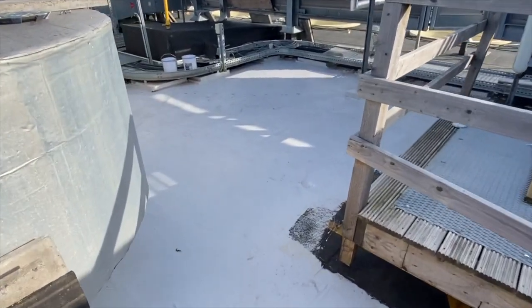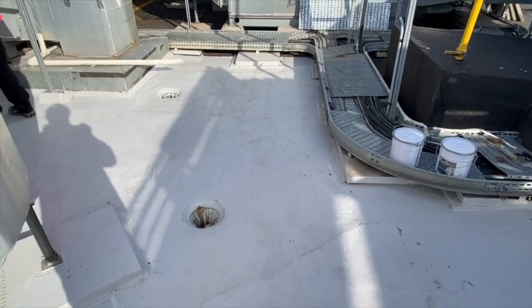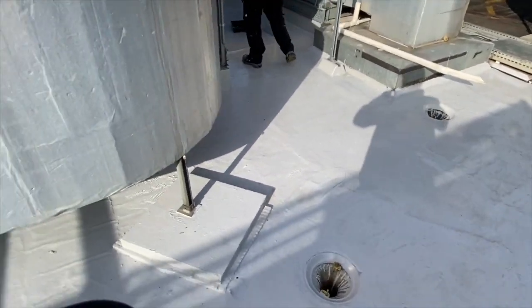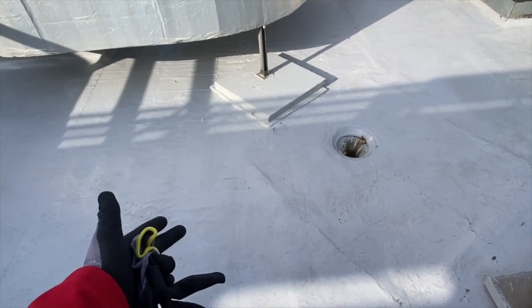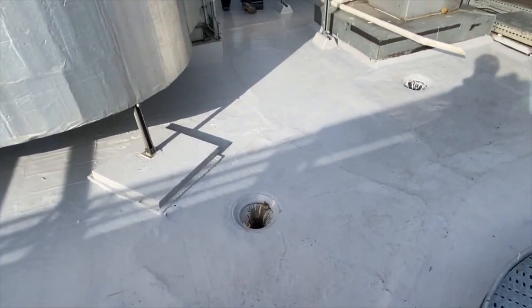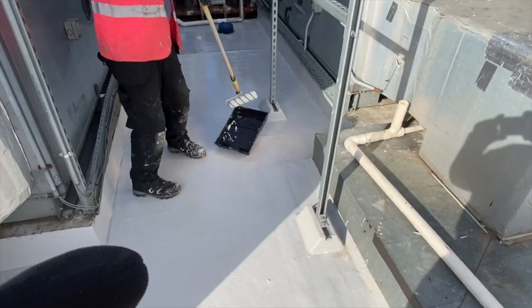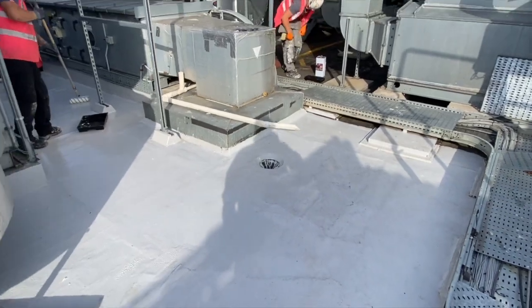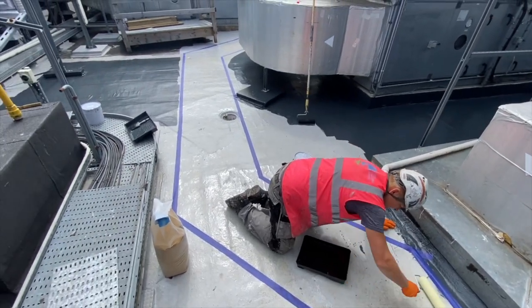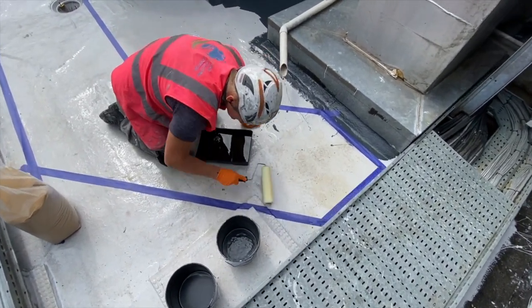We have a lot of the area waterproofed now. What we have to do is fit the anti-slip walkways and finish the rest with the gray resin. Because we haven't been doing anything here for more than 48 hours, we have to re-prime it — that's what the boys are doing now using the super-quick primer. On top of that we're going to use the gray resin and fit the walkways.